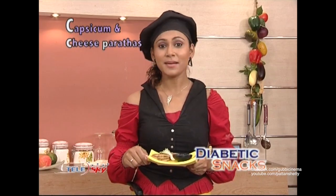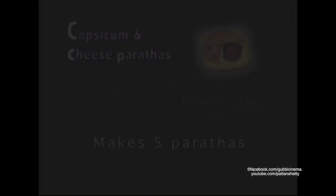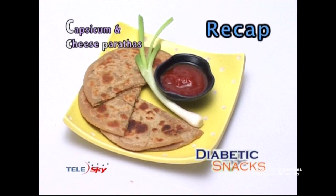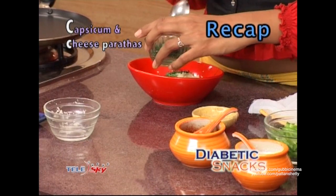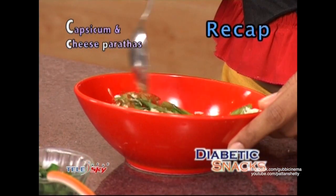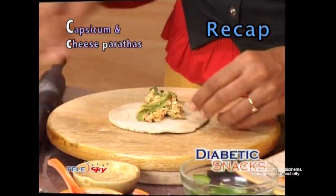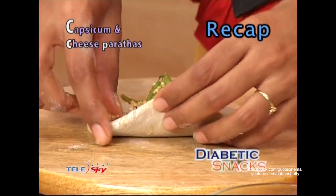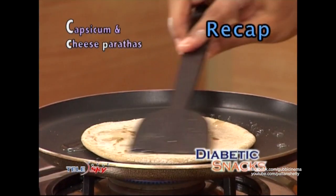This is ready, your Capsicum and Cheese Paratha. For making capsicum and cheese paratha, we add capsicum, cheese, chopped coriander, red chili powder, salt, and chaat masala. We mix it together with a little bit of oil. Capsicum and cheese paratha are ready.